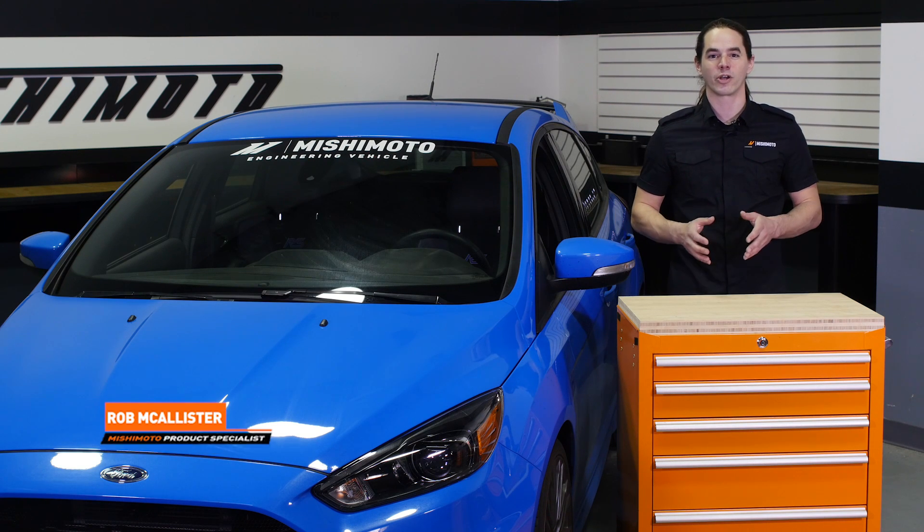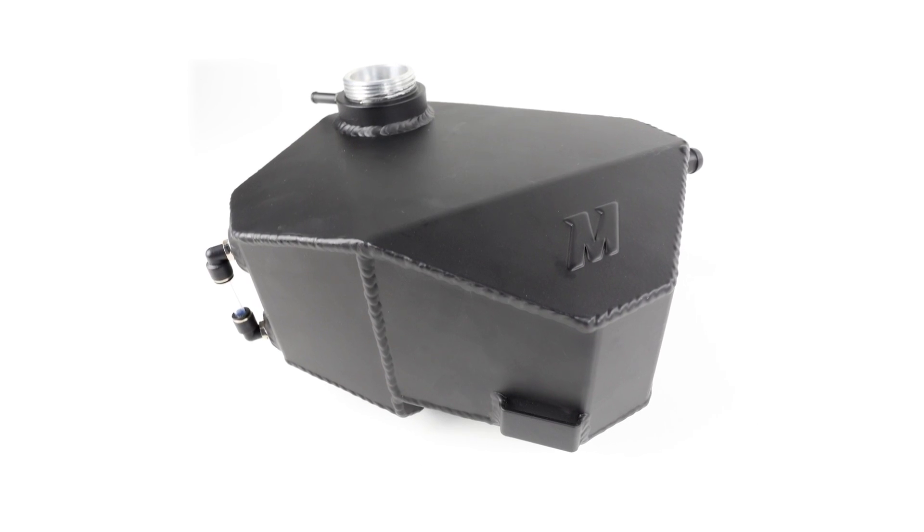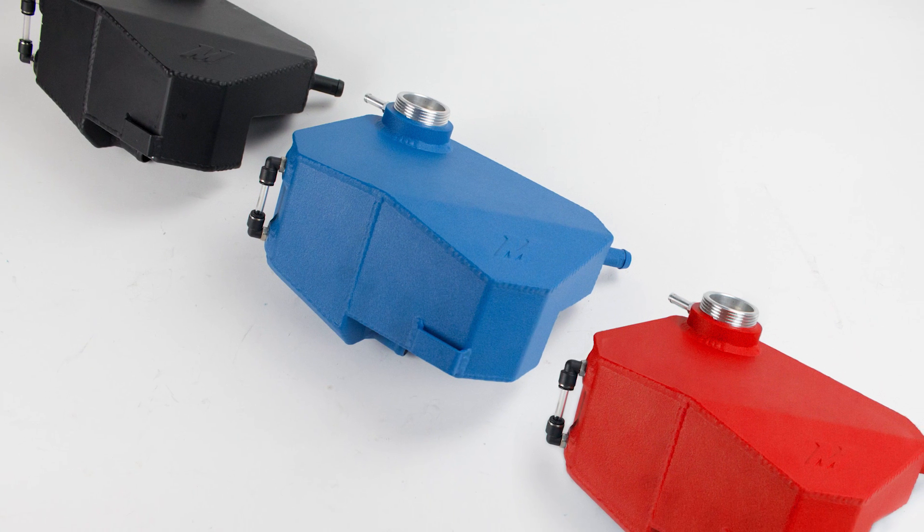What's up everyone? Rob from Mishimoto. Today we're going to install our expansion tank in your 2016 Plus Focus RS. For today's install, we're going to use our powder coated black tank, but this tank is also available in Wrinkle Red and Wrinkle Nitrous Blue.